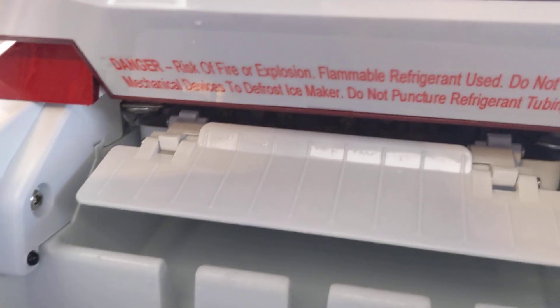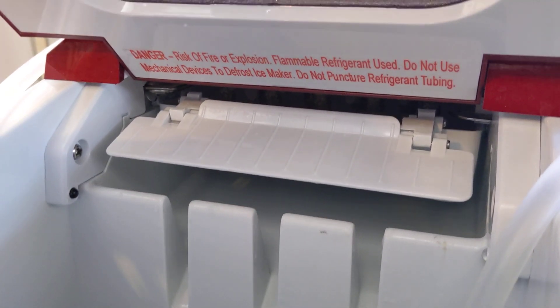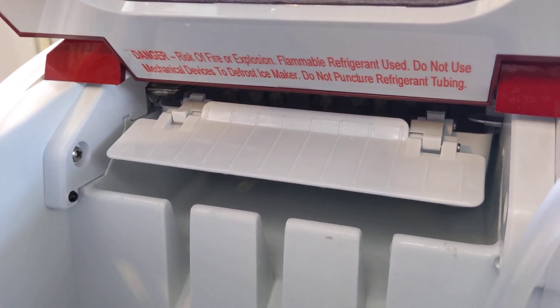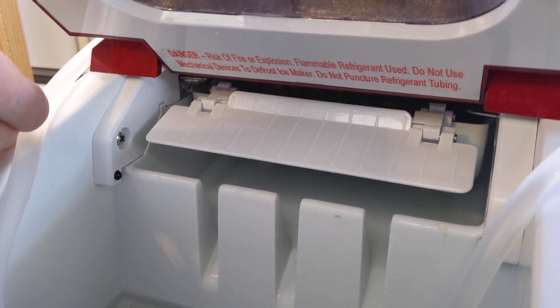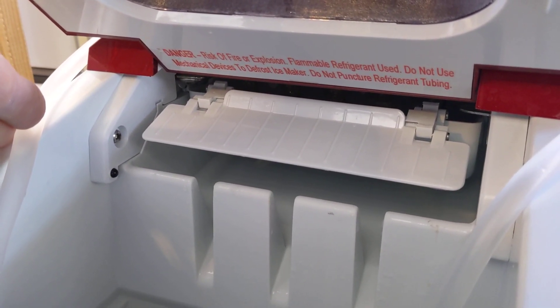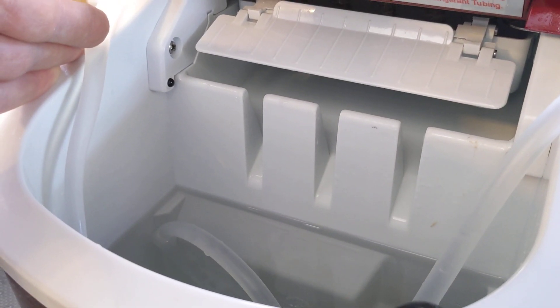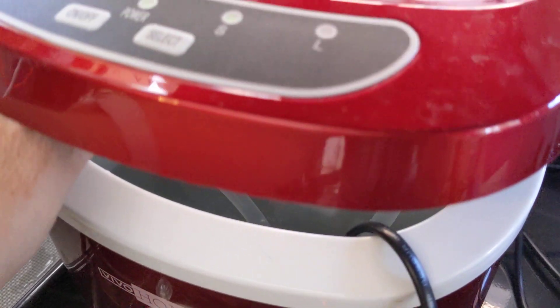I went on YouTube and looked, and most people route the water up into the ice making tray. Something about that tells me that is probably not good for the ice maker, but this seems to be working just fine, and this is how the unit would operate normally making ice. Large ones take about 8 minutes, small ones take about 5 or 6 minutes. All I've got in here is distilled water with a couple of drops of Dawn dishwashing soap.